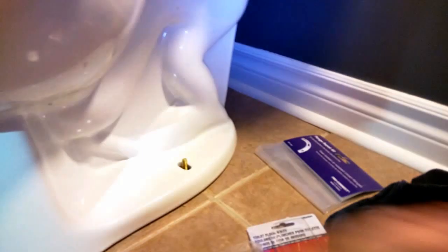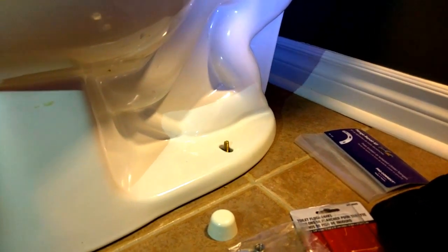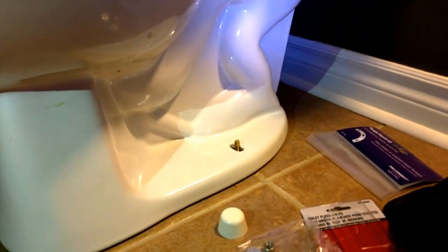Your toilet floor bolt kit comes with some washers and nuts. Put those on, put the cap back on, then reconnect the water using a crescent wrench on the bottom left fitting, and you should be good to go. I hope this helps somebody out.